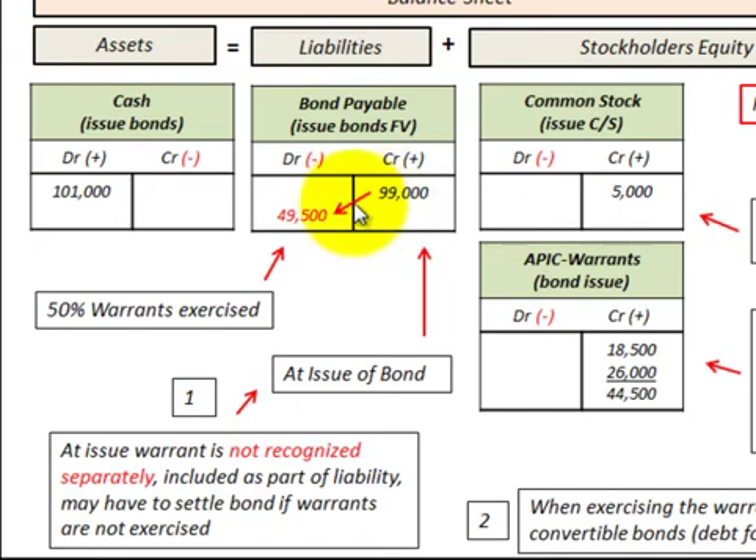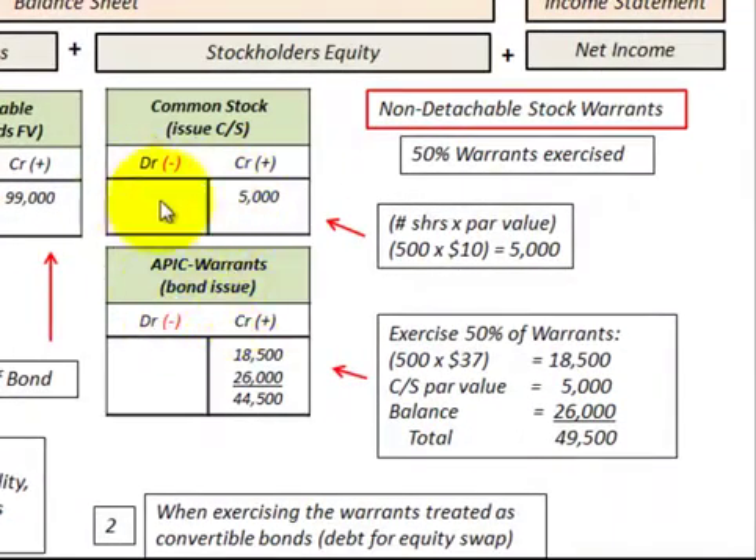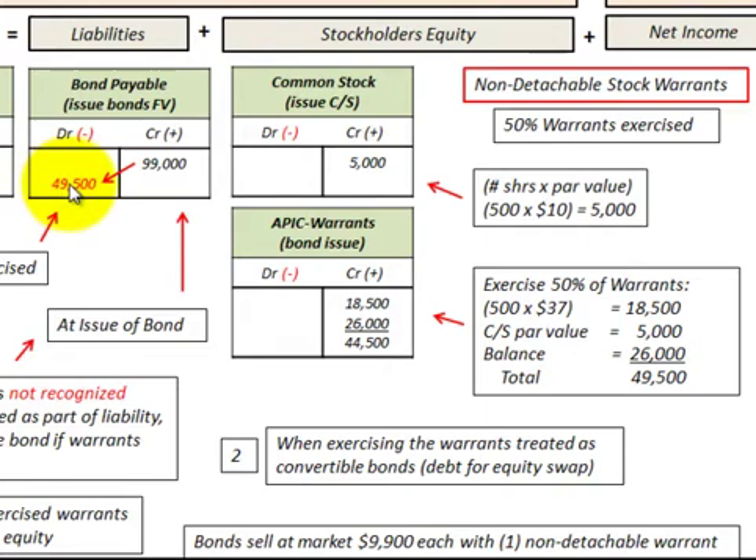In our example, we convert 50% of the warrants, which includes 50% of the bonds payable. We reduce bonds payable by $49,500. On the equity side, we have 500 shares at $10 par value per share, giving us $5,000 in common stock par. The remaining balance goes to additional paid-in capital to the warrants — $44,500. Breaking it down: 500 shares purchased at $37 per share amounts to $18,500, plus the $5,000 par, leaving a balance of $26,000. The total of $49,500 balances with the bonds payable debit of $49,500.